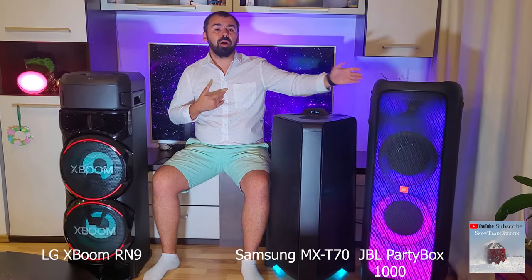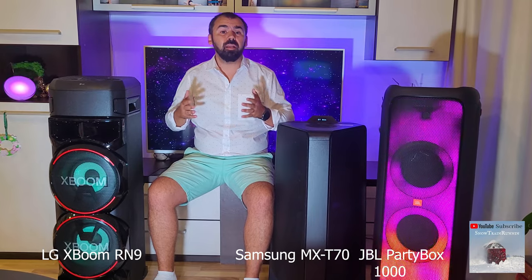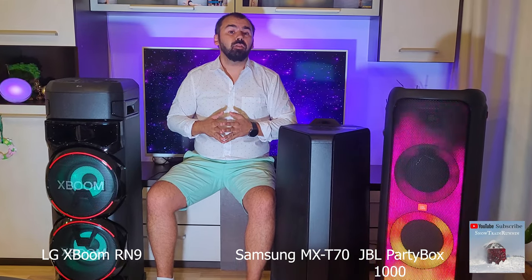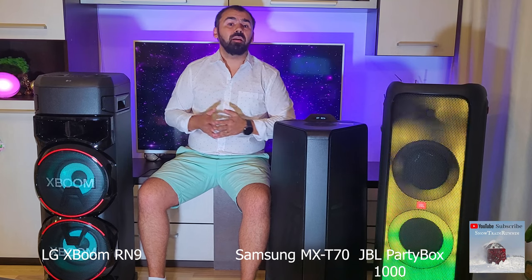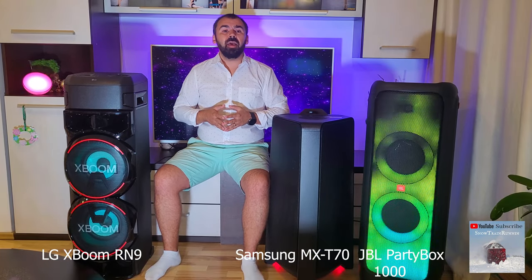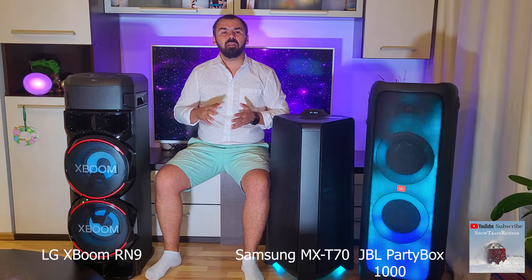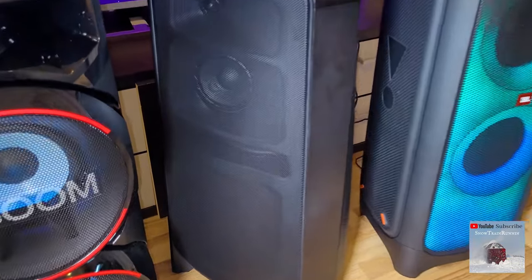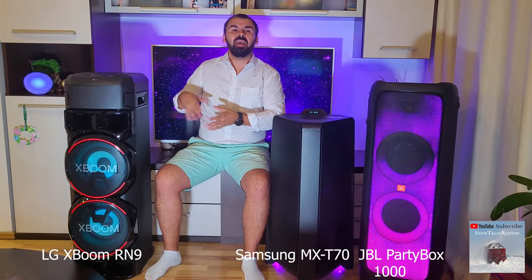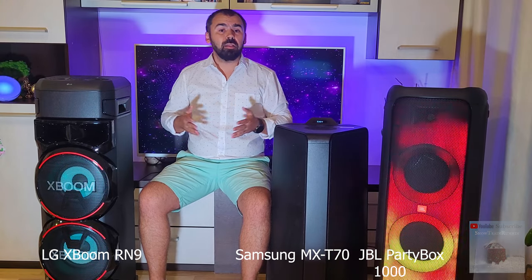In my opinion, the JBL Partybox 1000 is far superior in bass, mids, and highs, modern design, maneuverability, integrated light, and the DJ pad at the top. As a disadvantage, the JBL Partybox 1000 is a lot more expensive than the Samsung or LG — around $900 — but it's worth all the money. The Samsung T70 and the LG RN9 are around $350, and from my point of view, the Samsung system has better sound quality than the LG. What system do I recommend? Of course, the JBL Partybox 1000 or the 710, due to the premium sound quality, light panel, and DJ pad.